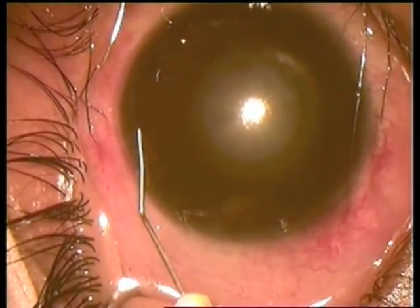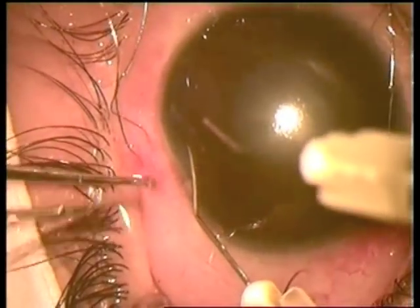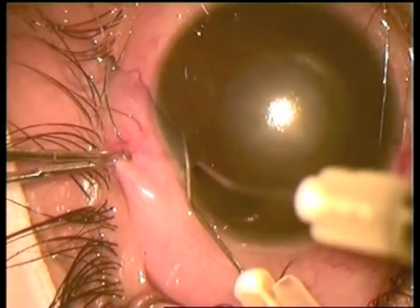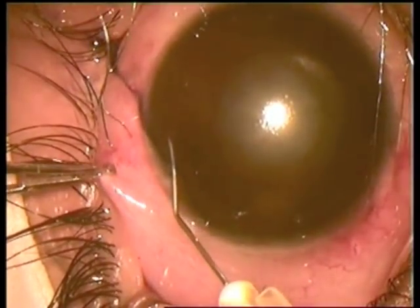Trying to deepen the anterior chamber, but the pressure increases. The cannula is pressed and a lot of fluid comes out from under the iris.